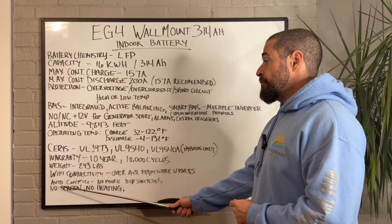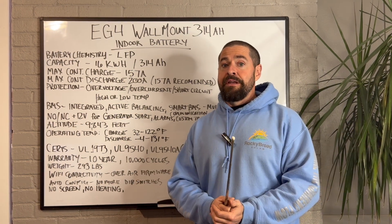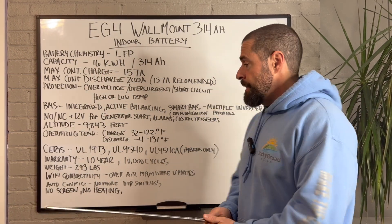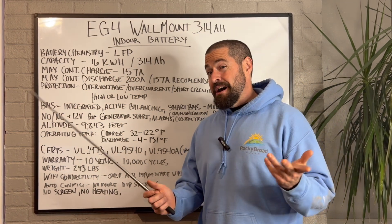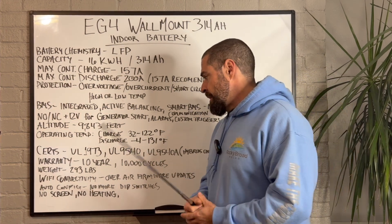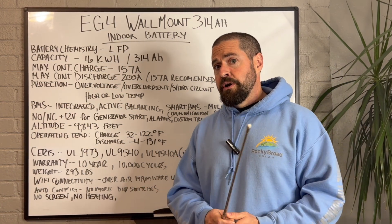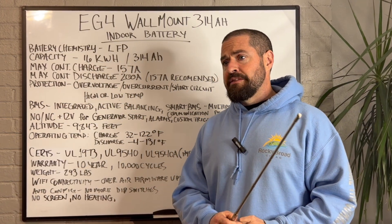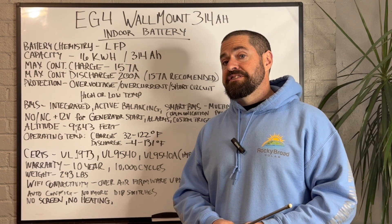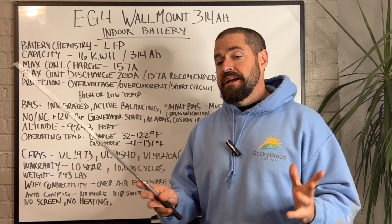Another thing to note — we have lost the screen. LCD screens are just a big failure point in the industry, which is why most manufacturers have removed them from their equipment. I really love the fact that I've got them on my 280 Amp Hour indoor batteries, but they're not really necessary, and I think EG4 has just removed them to eliminate one more point of failure. There are rumors that on the horizon there may be a way to plug in an external LCD screen, similar to the way you do with the FlexBoss line inverters, but that I cannot confirm.